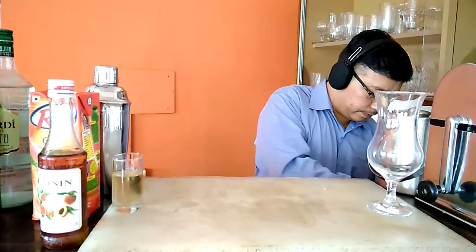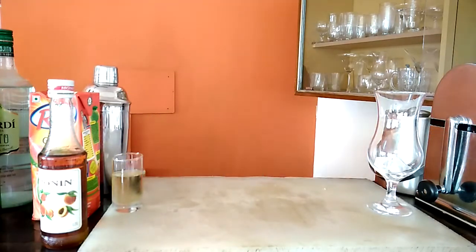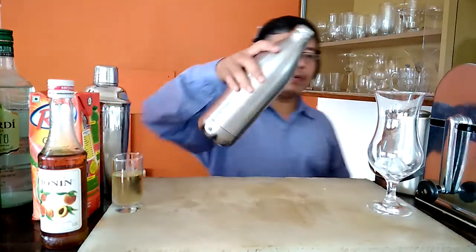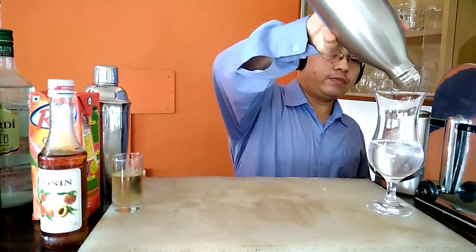First, as usual, we will have to chill the glass with some ice cubes. Along with this we will have to put some water also. For chilling the glass it is always a better idea to put a few ice cubes and a very small amount of water.